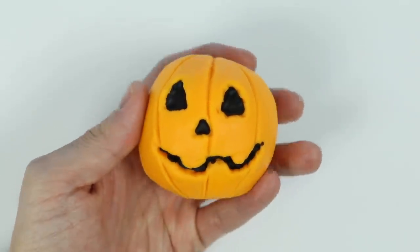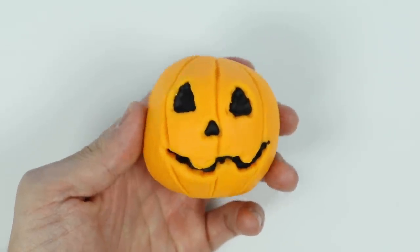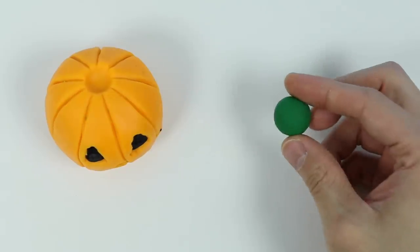There we go! We just finished making our jack-o'-lantern's face. Pretty simple, right? Great!